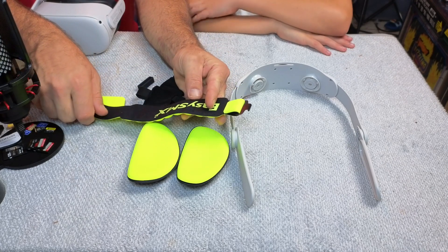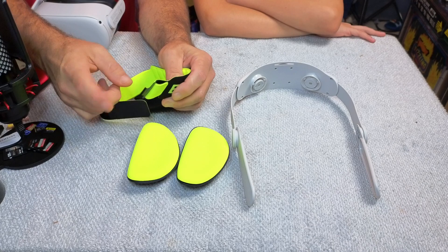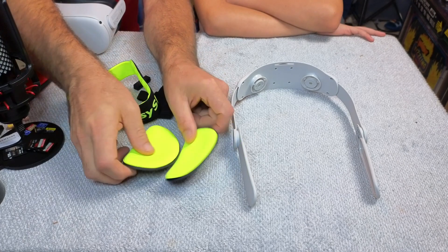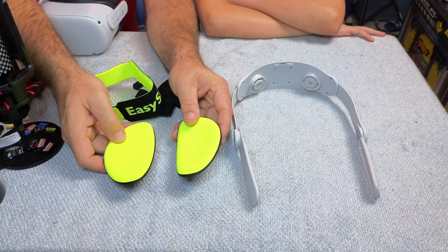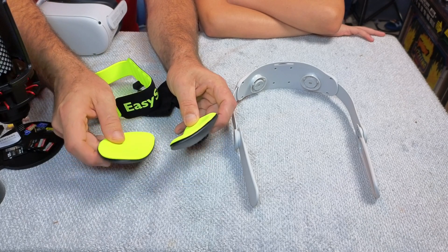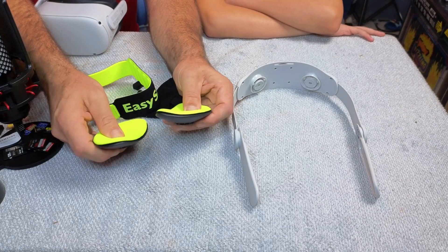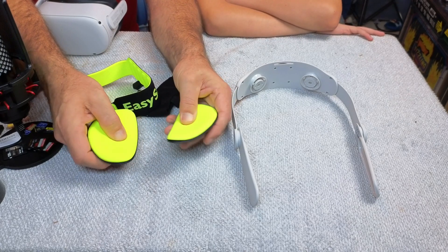You can see it's a really cool neon yellow and black design with velcro and a metal hook. These are the two pads that go on the back of your head — that little bump in the middle of the back of your head is going to fit between these, and they're going to cuddle the back of your head to make it feel super comfy. They do feel like a nice memory foam as well.